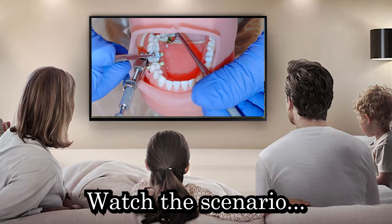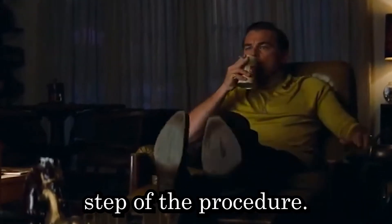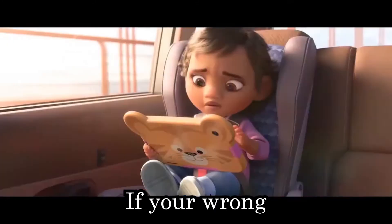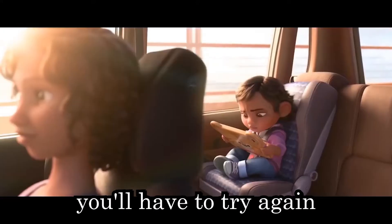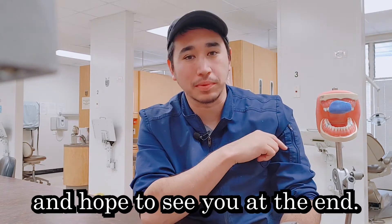So, watch the scenario. You'll be asked to select the next instrument that will bring you to the next step of the procedure. If you're right, it'll go along just fine. If you're wrong, though, it'll let you know that you'll have to try again. Get it? Got it? Good. Let's roll the clips and hope to see you at the end.